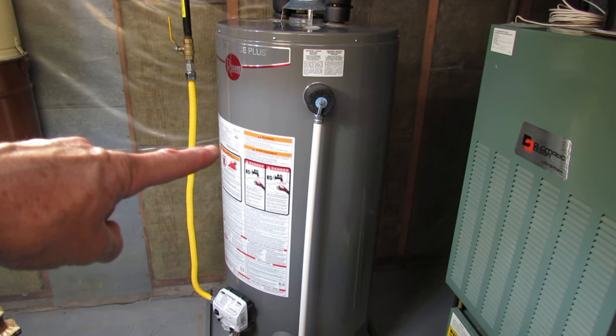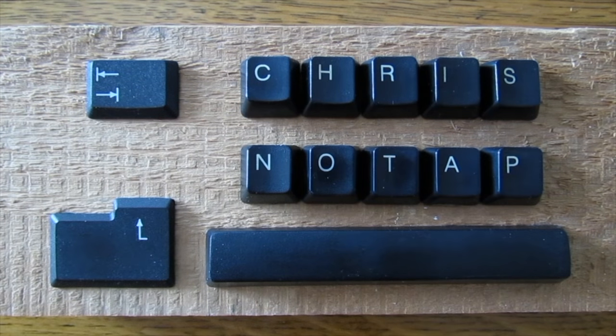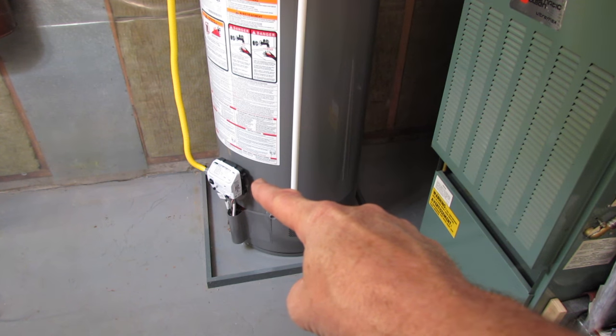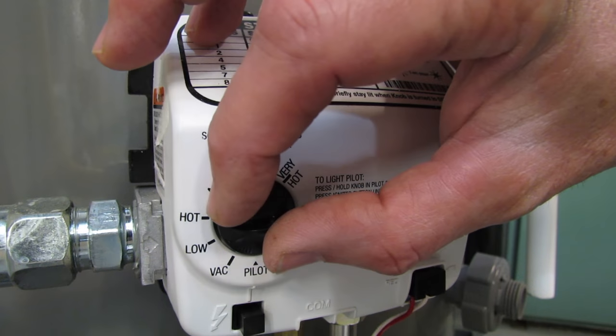Your water heater is leaking and here's three steps to shut it off fast. If it's a gas water heater, it'll have a valve like this on the side. If it doesn't have one of these, it's electric. On gas, just turn the valve off.